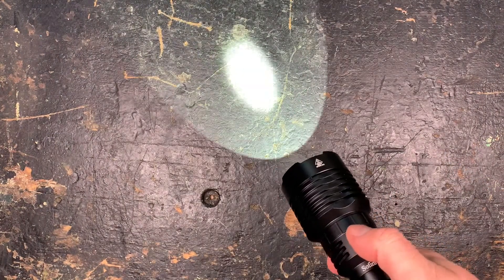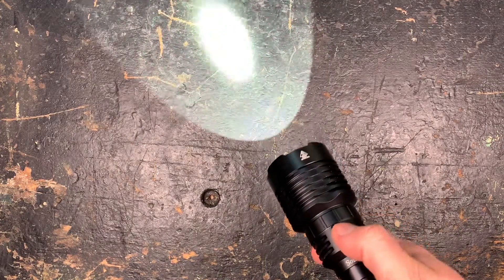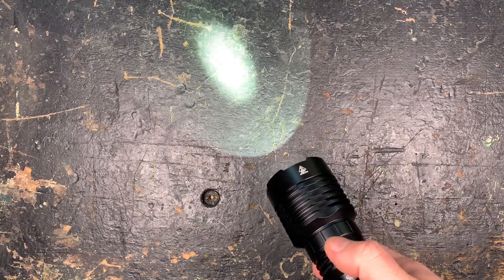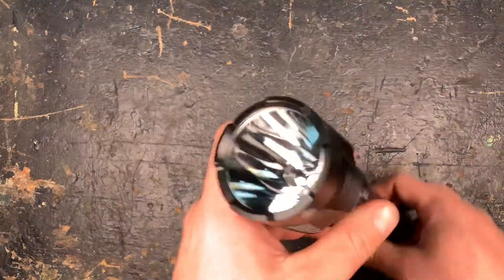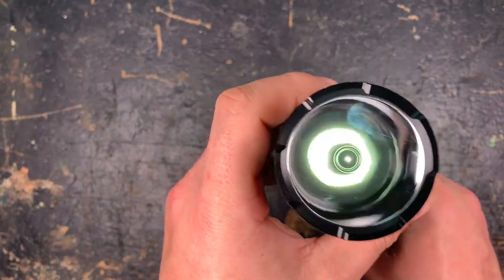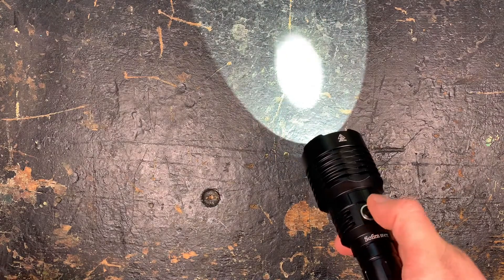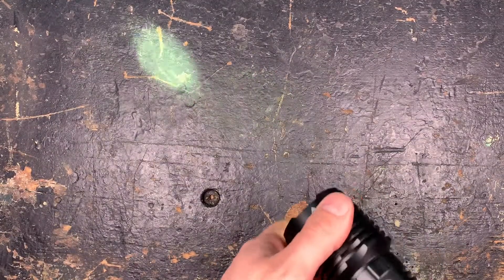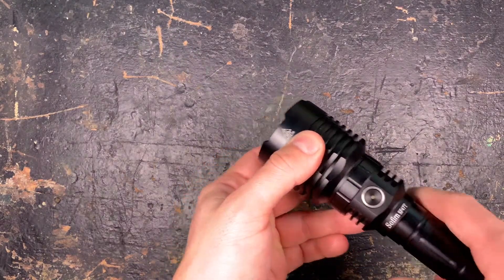If you want to activate the stroboscope, you need a triple-click and then another double-click to cycle through SOS, beacon, and strobe. Single click returns to normal modes. If you want to activate the moon mode, press the side switch and the tail clicky together and then you are in the one-lumen moon mode. After that you can normally switch through the different output modes. That's everything for the normal outdoor mode.